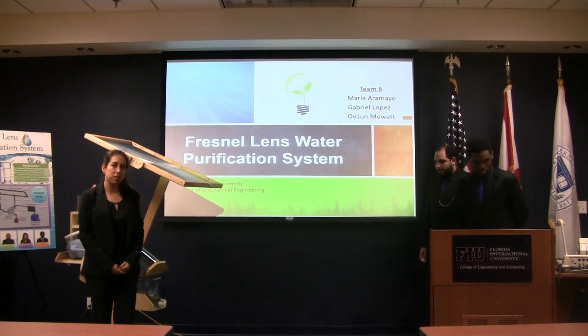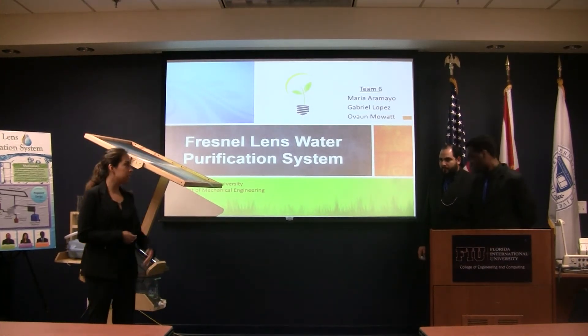Our project is the Nellands Water Purification System. My name is Maria Aramayo, and this is Gabriel Lopez.